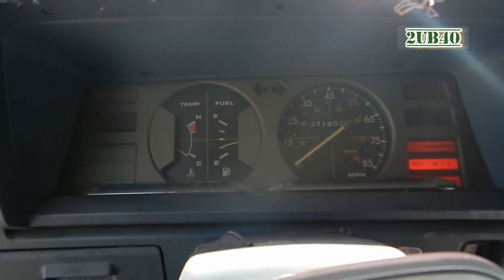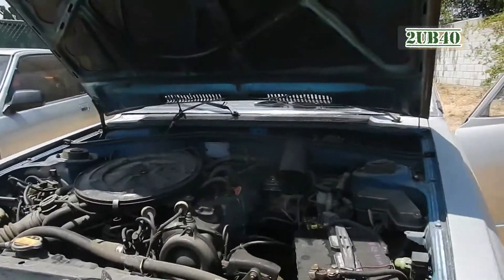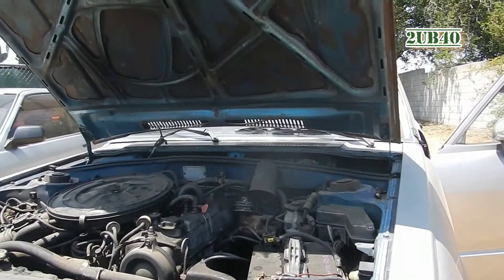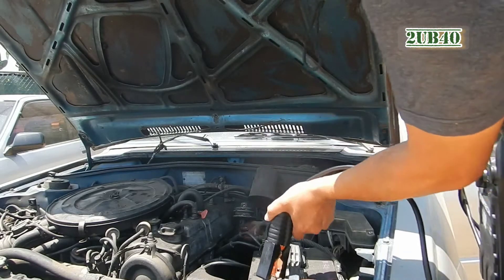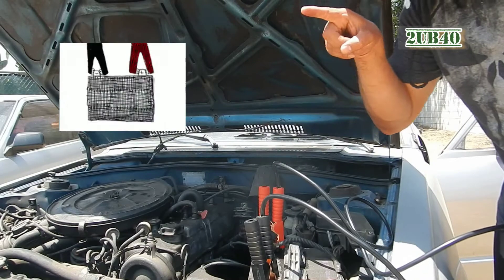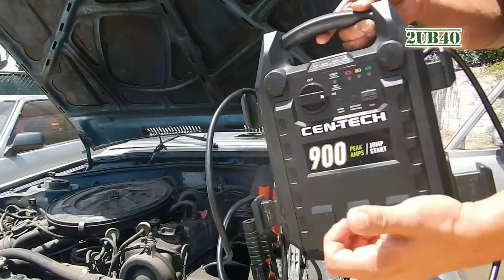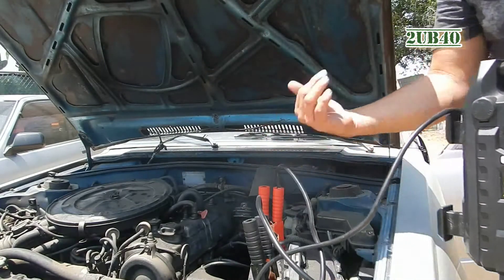Let's go ahead and hook up the jump starter. Connect the black cable to the negative side of the battery and red to the positive side. On the battery you'll see a positive symbol and a minus symbol. Then go ahead and turn this on. After the car's on, you can turn this off and remove the cables.